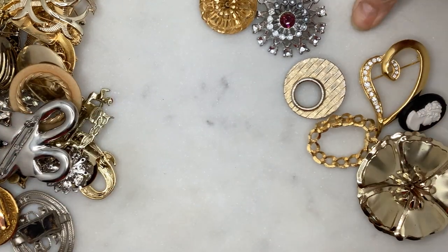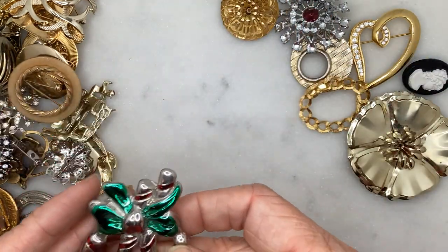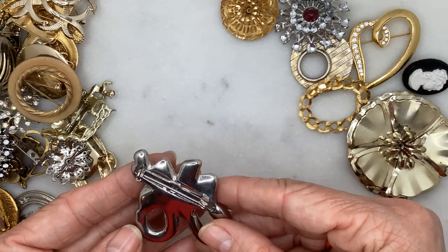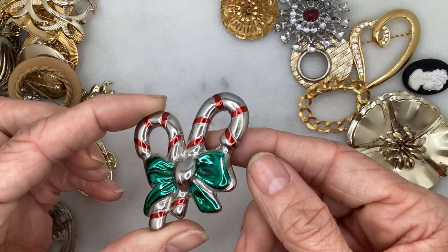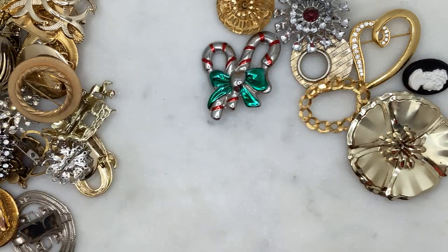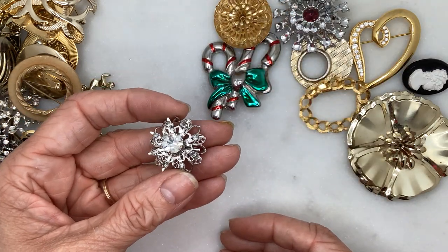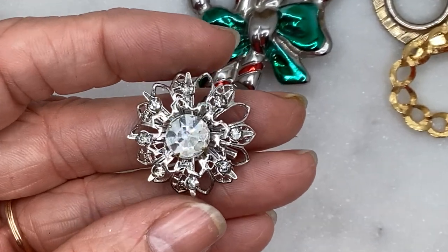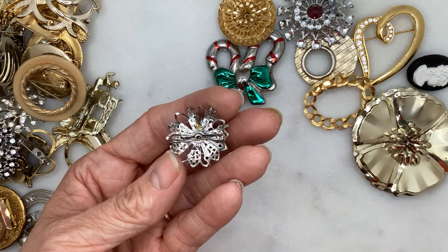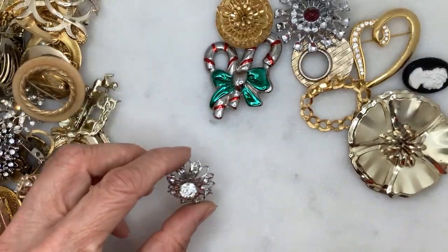I think I scratched up my stone here — I didn't mean to do that. This one is metal; it's obviously a holiday brooch, kind of hollow metal. I've never seen one like that — it's kind of cool. This next one has a rhinestone in the center and some rhinestones circling it, giving a starburst flower effect. Definitely costume jewelry, no brand.